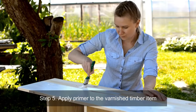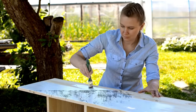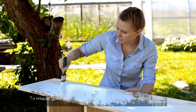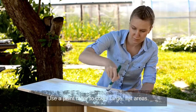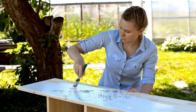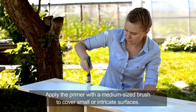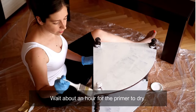Step five: apply primer to the varnished timber item. To ensure good paint adhesion, apply a coat of water-based primer. Use a paint roller to cover large flat areas, and apply the primer with a medium sized brush to cover small or intricate surfaces. Wait about an hour for the primer to dry.